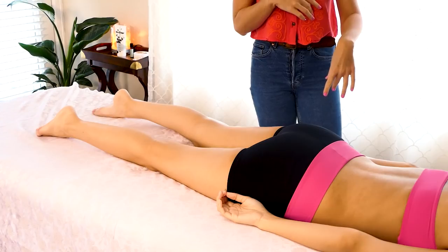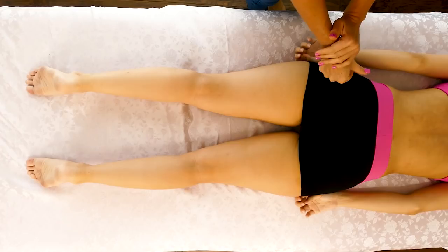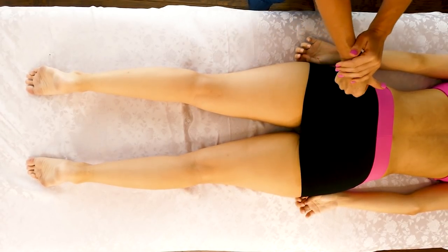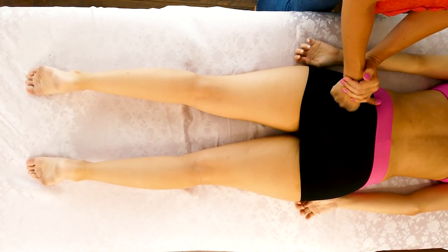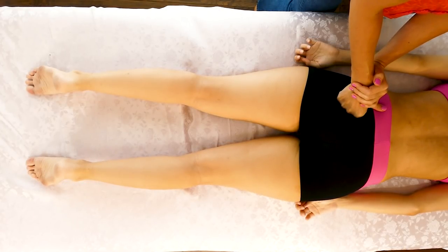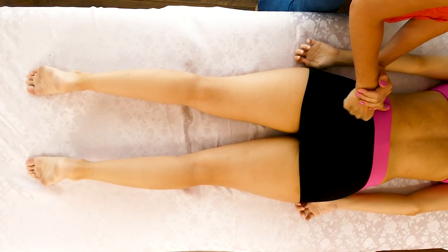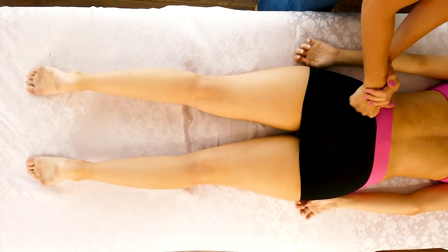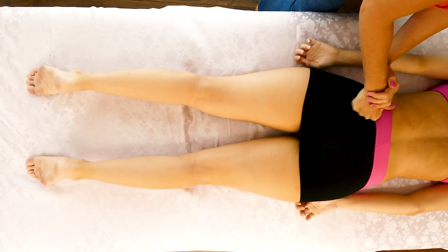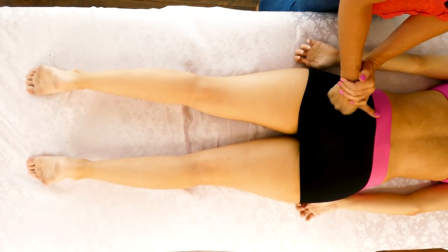Going right in without oil to start, I'm just going to start with some medium pressure compressions in the glutes. I really like starting with the glutes — the release travels down the leg and also into the low back. To start, I'm not holding for super long periods or applying maximum pressure, maybe like a 5 out of 10.